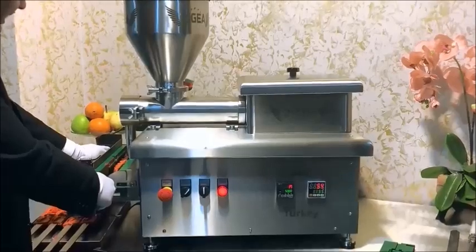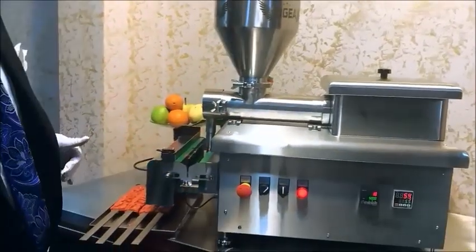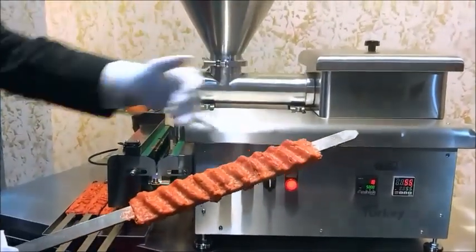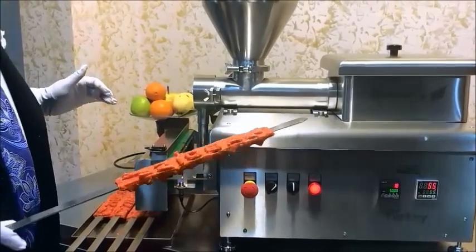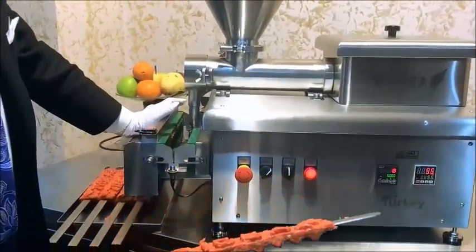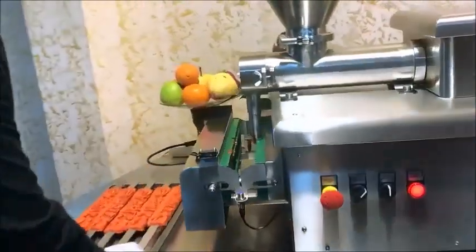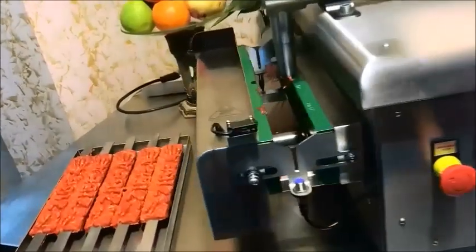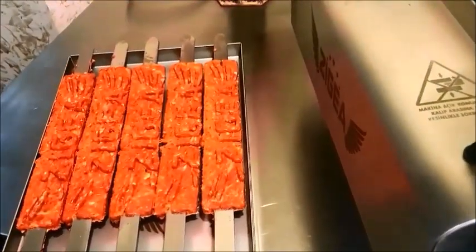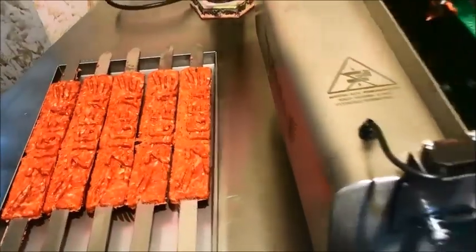As you see, we have another skewer — it is very clean. We have the lines here. We can do round shape. We can print your logo on the meat. This machine presses every 4 seconds, making it an amazing product.